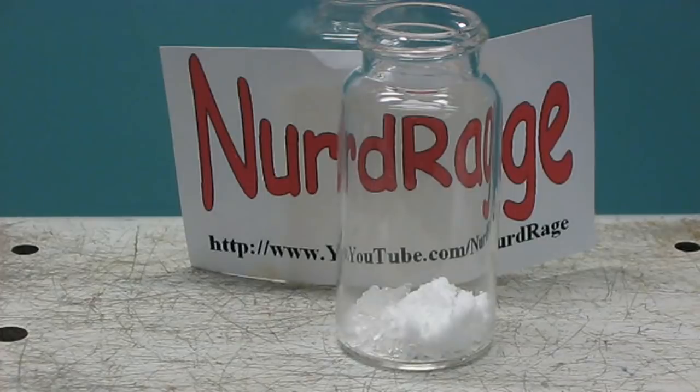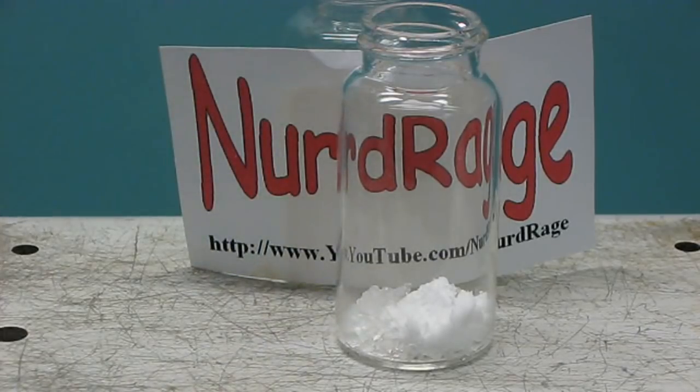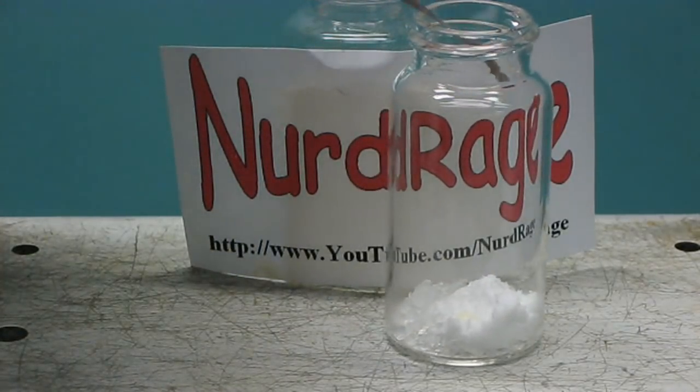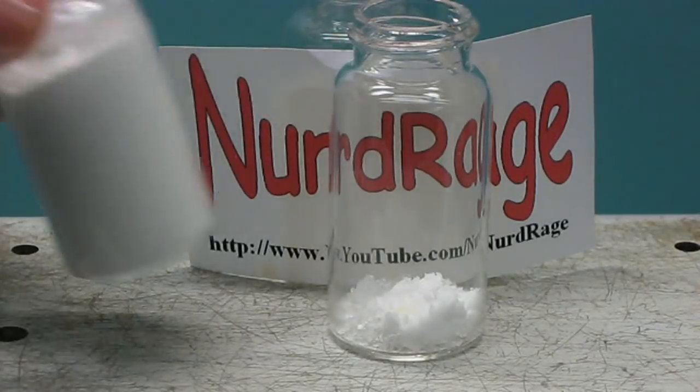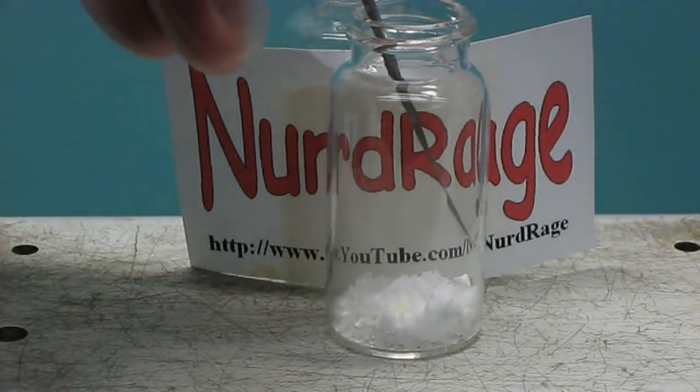Alternatively, you can make standard solutions. Now add in exactly 21.9 milligrams of dysprosium nitrate pentahydrate. Once again, I recommend an analytical balance. Finally, add in 30.9 milligrams of boric acid.